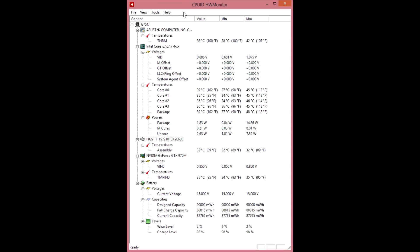For those wanting to see more information on temperatures and voltages of the laptop, here is the CPU-ID Hardware Monitor information.